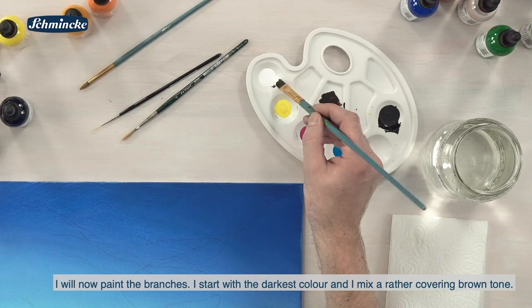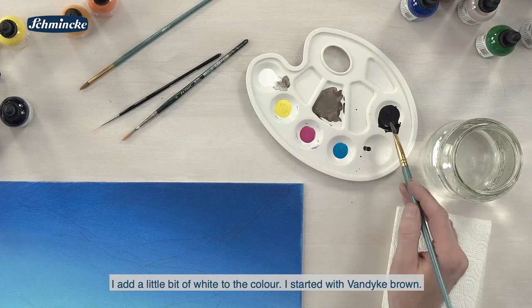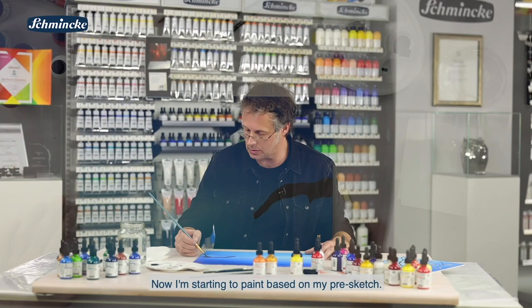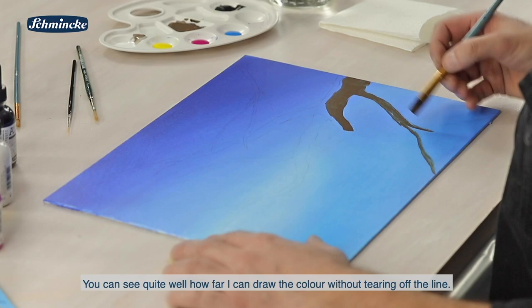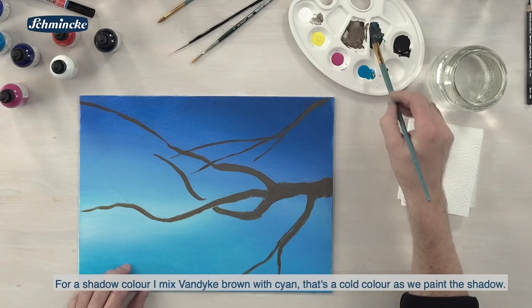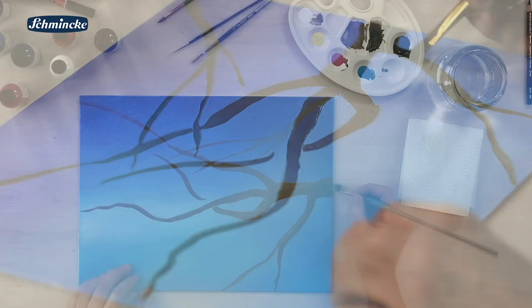Das heißt, ich mische mir einen eher deckenden Braunton an, einen sehr dunklen Braunton. Dazu gebe ich ein kleines bisschen Weiß mit in die Farbe. Ich habe gestartet mit Van Dyke Braun. Van Dyke Braun ist ein bisschen lasierend, deswegen die Weißzugabe. Und fange dann an, auf der Basis meiner Skizze die Sache zu gestalten. Man sieht schon gut, wie weit ich die Farbe hier ziehen kann, ohne dass der Strich abreißt. Was ich noch ein bisschen dunkler mische für eine Schattenfarbe – das wäre Van Dyke mit Cyan für einen kalten Farbstich, weil wir uns am Schatten bewegen. Und das gibt mir dann schon mal ein bisschen Volumen.